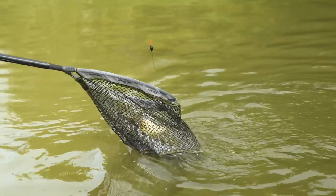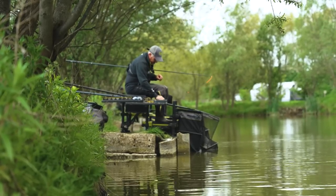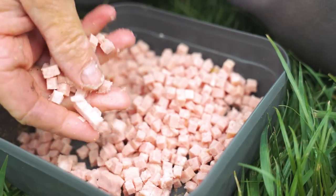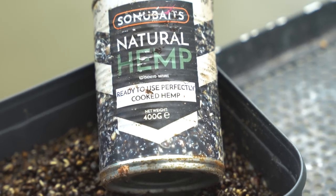Hello, today you join me at the wonderful Rookery Waters where we're fishing on Raven Lake. I'm going to keep it nice and simple in this short video - I'm going to show you just how to fish meat. I've got some hemp as well, just to put a little bit of a base down that the meat can settle over and hopefully the fish settle over it.